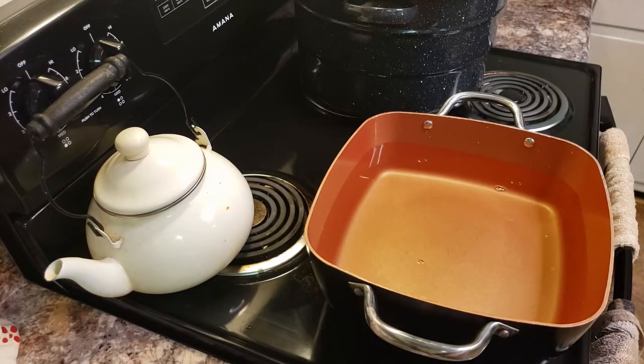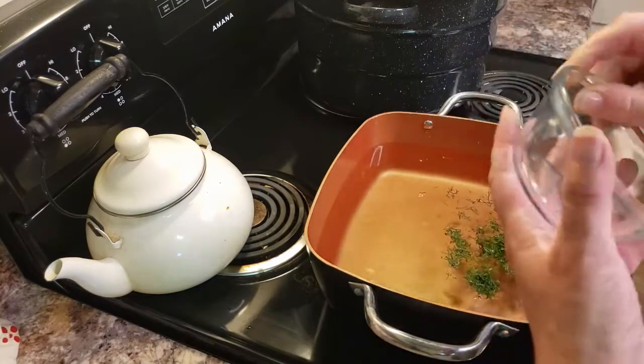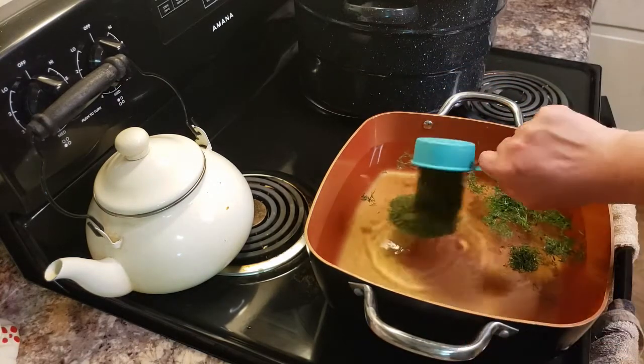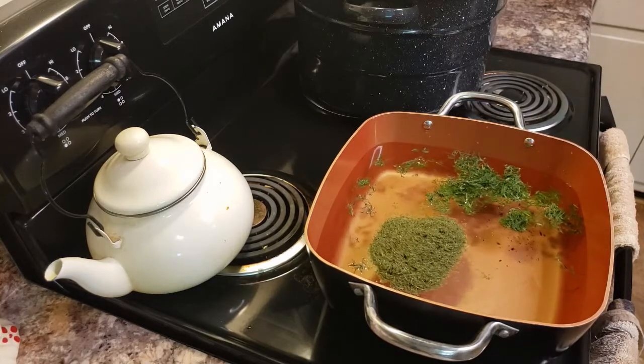And because I'm making this as a relish, I did not have enough fresh dill, but I'm adding in a quarter cup of fresh dill and a quarter cup of dried dill. If you have fresh, please use it - it tastes so much better.